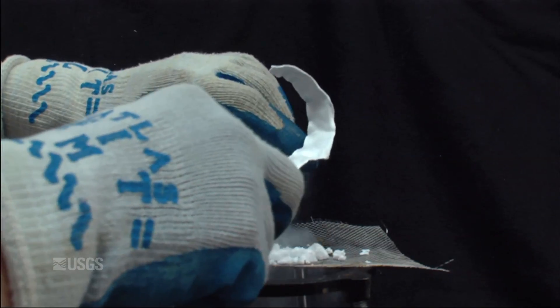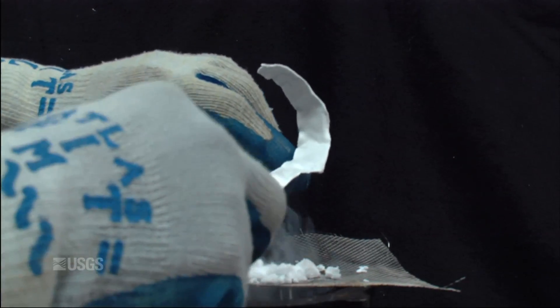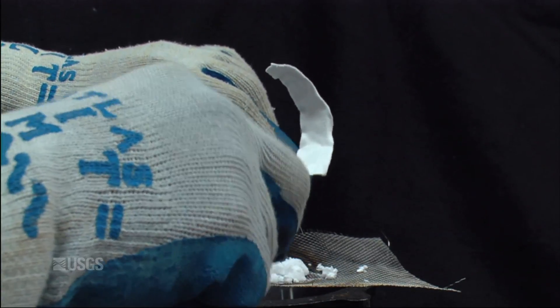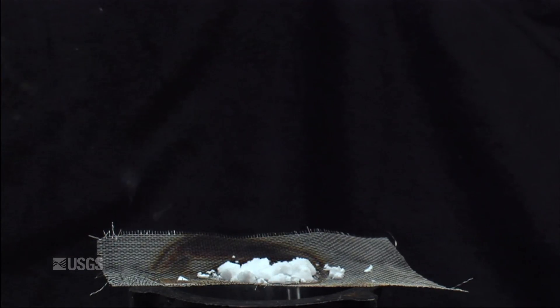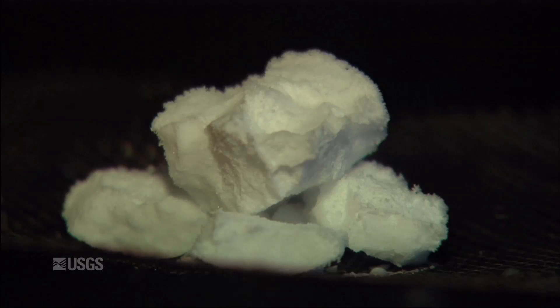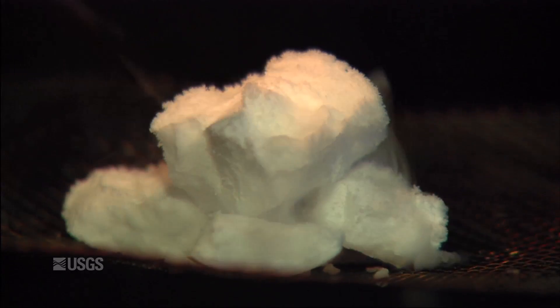This is a Structure 2 gas hydrate — it's predominantly methane with a little bit of ethane in it. We're going to demonstrate how much gas is actually in this. If you bring a cubic meter of methane hydrate from the ocean floor up to the lab and put it on the tabletop, it would release 163 times its volume of gas at standard conditions. So it really is a very efficient way of storing gas. We're going to demonstrate that by lighting the sample on fire.